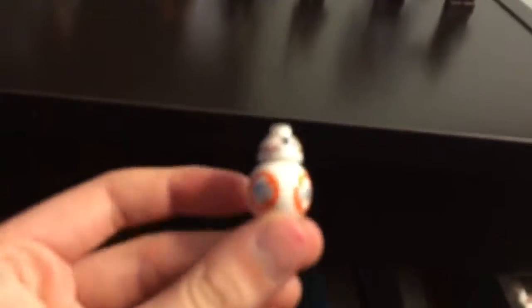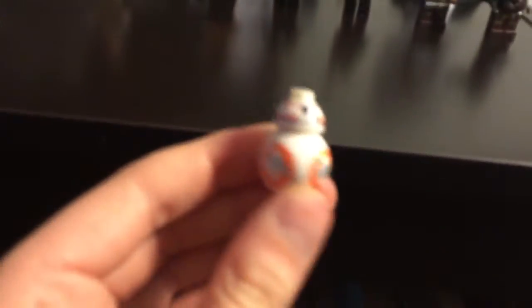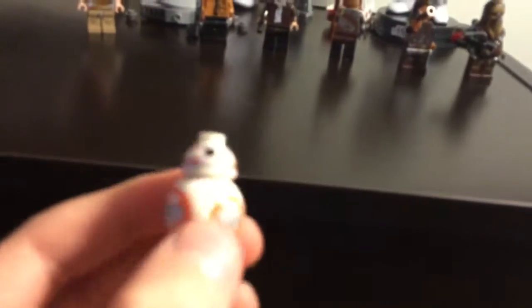BB-8, Poe Dameron's droid. He wants to find his master.